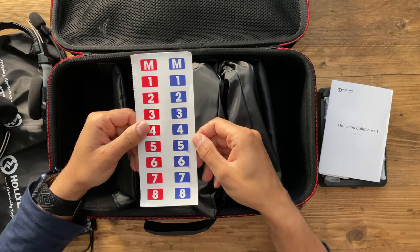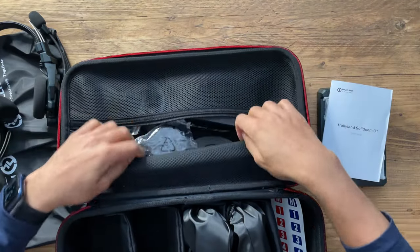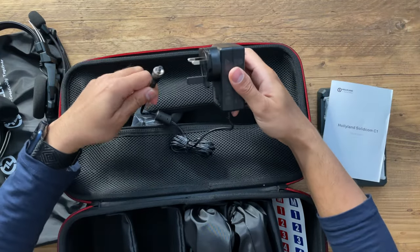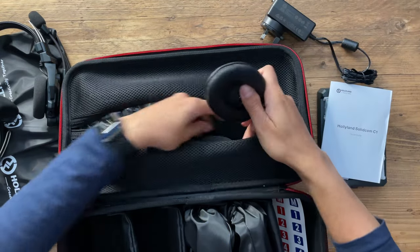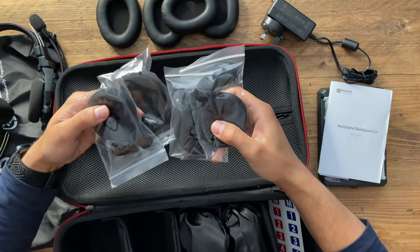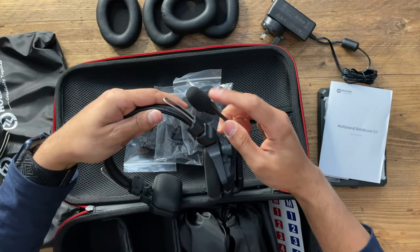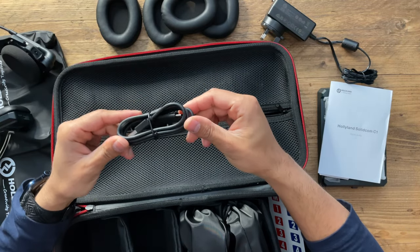There are eight batteries for four headsets, so you also have a backup battery in case you run low on power, giving you more peace of mind for a full day's charge. You also have the user manual, quick guide, and additional red and blue stickers for labeling. There are up to eight because you can connect up to nine headsets total, or up to six without a base station. In the accessories section you have the power adapter, soft leather ear pieces, foam sponge pieces for the headset and microphone, and a USB-A to USB-C cable for firmware upgrades.